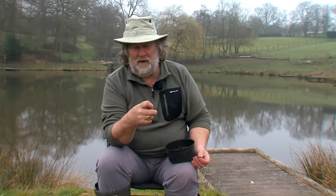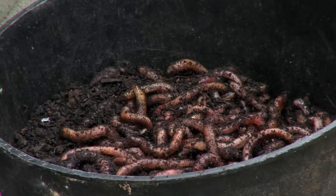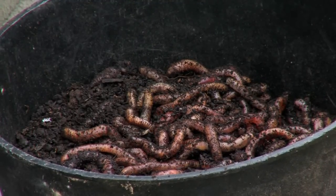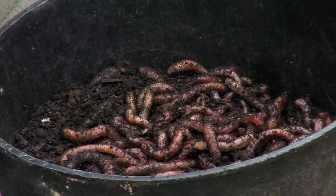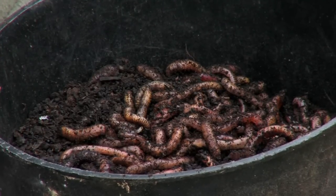We've all got our own ways of hooking a worm and for years I used to hook my worm in the middle or thread it round the bend of the hook. But it was about seven or eight years ago when I first fished with Martin Bowler on a stretch of the River Ouse and Martin said this is the way I hook it, because I was having problems with big pull rounds and not hooking big perch. The problem was they were picking up the length of the worm instead of sucking it in with the hook in.